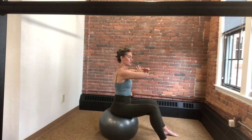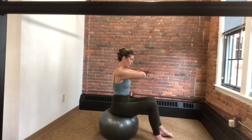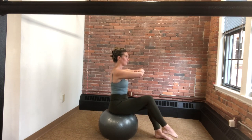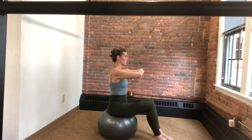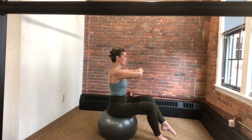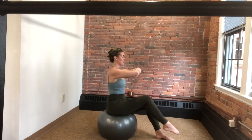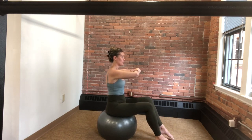Now we're bringing those hands just to a small position in front of the body and walking the feet in a little bit more, focusing on our balance. Turning on the abdominals as we exhale, keeping that neutral spine and pelvis. We're just floating the right foot up, then placing it back down. Little weight transfer — that left foot comes up, we lower back down. Again, little weight transfer: right foot lifts and then lowers down, left foot lifts, lowers down.